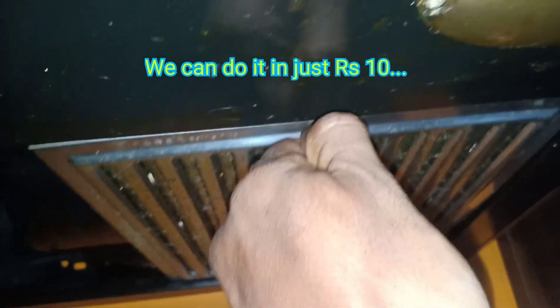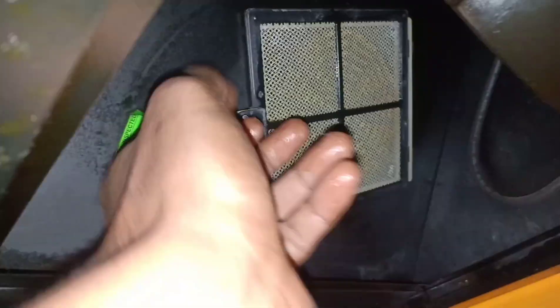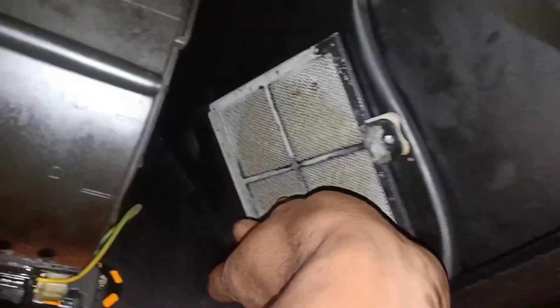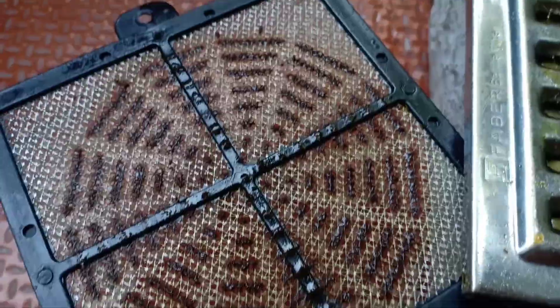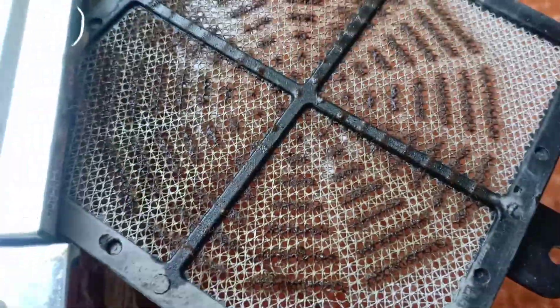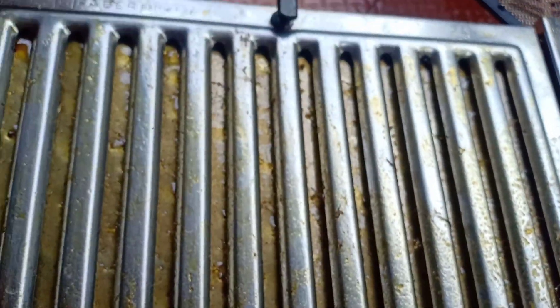Let's open the first filter and remove it. Now let's talk about this and clean it up. Actually, our food area needs to be very clean. Let's talk about how to clean the chimney, and this video will show you exactly how.